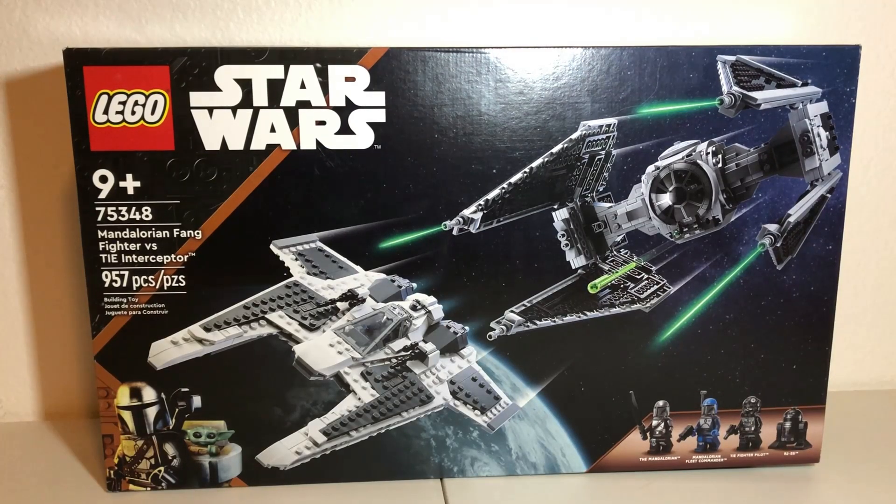Good morning, good afternoon, good evening, wherever and whenever you are. My name is John, or Last Frontier Bricks, and this is my review of the brand new LEGO Star Wars Mandalorian Fang Fighter vs. TIE Interceptor. It is set number 75348, comes with 957 pieces and 4 minifigures, and sells for the US retail price of $100.